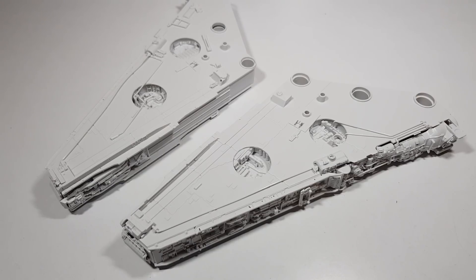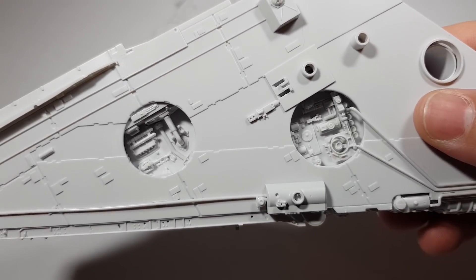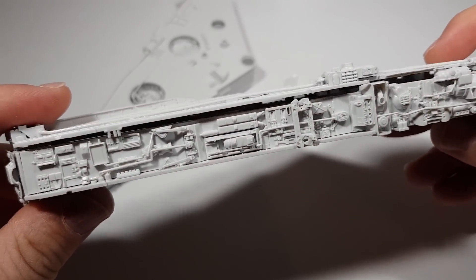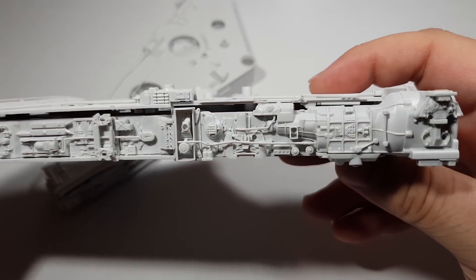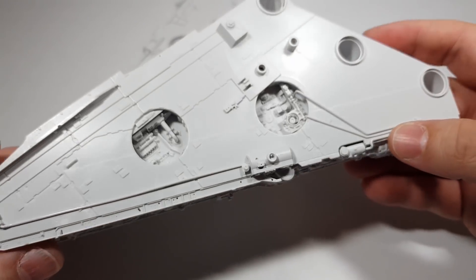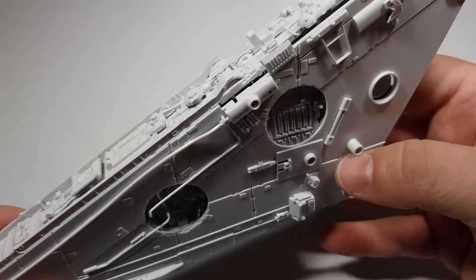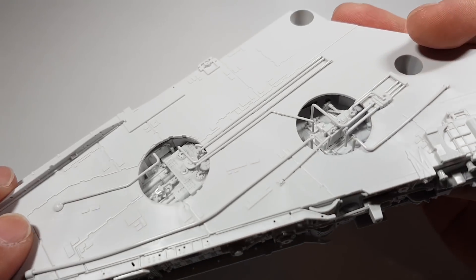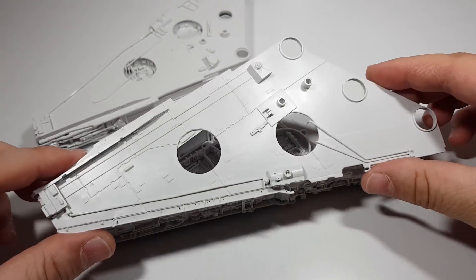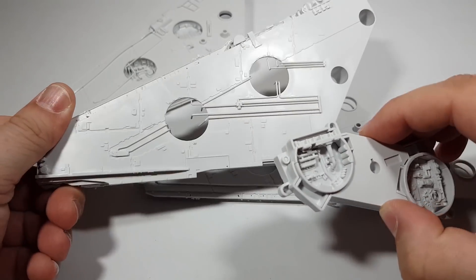So that's both mandibles mostly constructed. Let's get a closer look at some of this detail, which as usual by Bandai standards is just absolutely phenomenal — just the depth and sharpness of all this detail. It's really going to pop when it comes to weathering. It's a bit rattly because it's all just loosely fitted. So what I'm going to do is prime all of these parts separately: that half, the middle section, and then that half there. Then we can get onto painting.